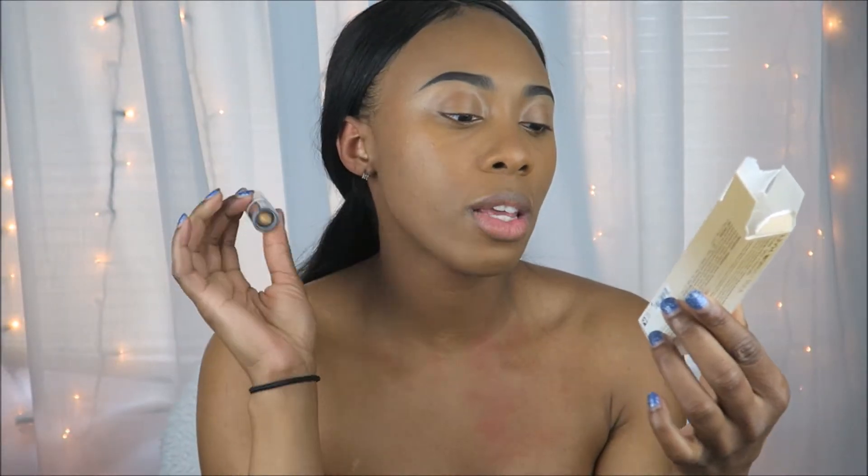So the whole thing is 0.14 ounces or four grams. Basically, these are twice the size of Kim Kardashian's contour sticks from what I saw in the videos. And then this is the highlighting side — the highlighting side is a little bit more pointed. So they actually just made the side pointed that actually needed to be pointed. I can respect that.